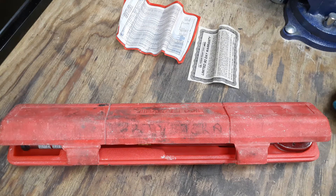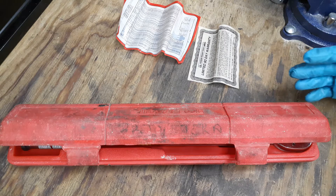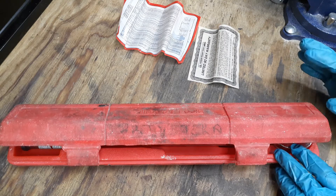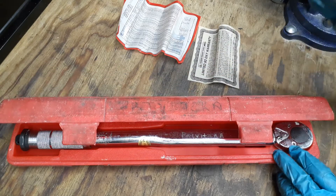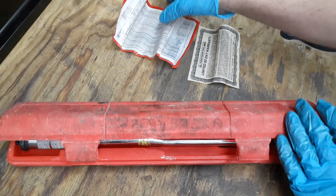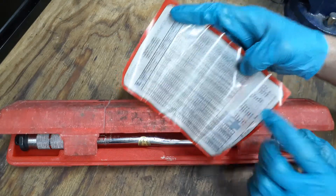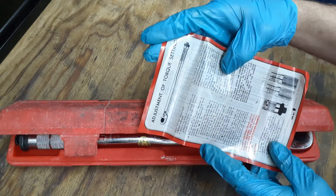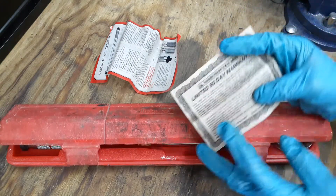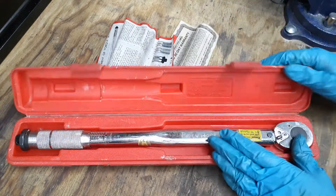Happy Friday, welcome back to my channel, The Christian Mechanic. Today I have another torque wrench for you — this one's a Pittsburgh Pro, half-inch drive. It's an older one, not sure exactly how old, but it came with a set of tools I acquired. It does come with a conversion chart, basic instructions on how to adjust the torque, and a limited 90-day warranty.